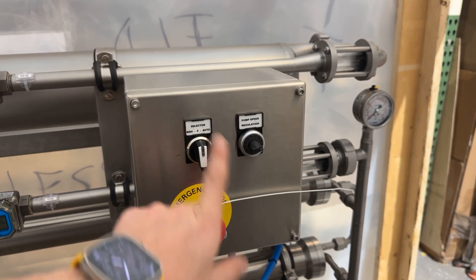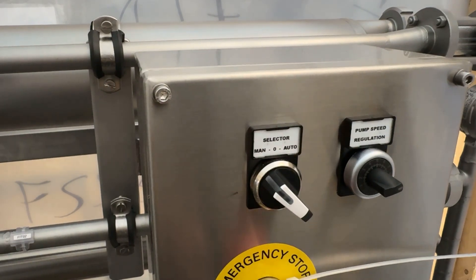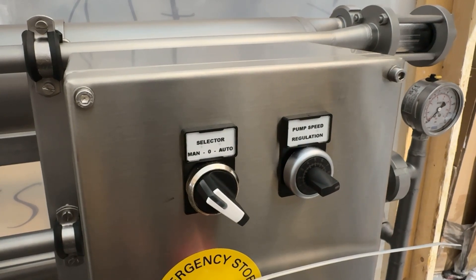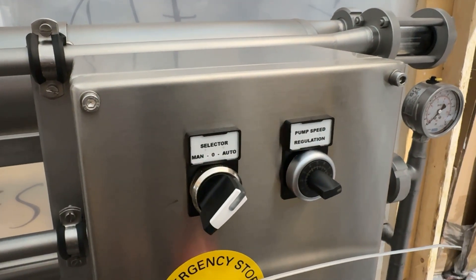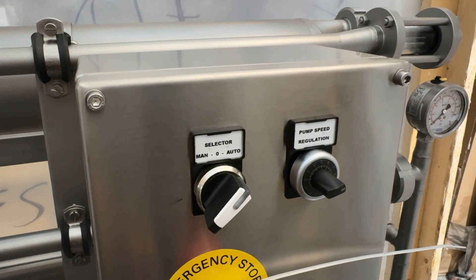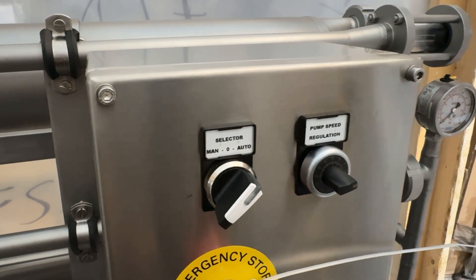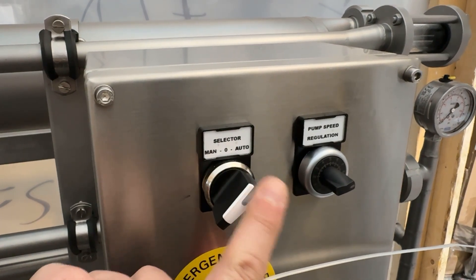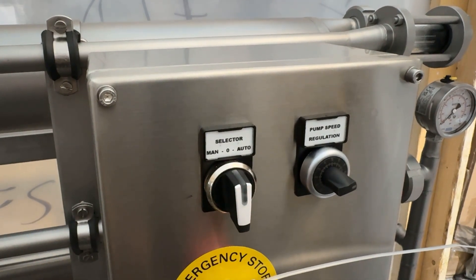Fouling is the technical term for membrane buildup. You also have a selector for manual and automatic mode. In manual mode the potentiometer is regulated manually, so you have to slowly speed up and slow down the system. In auto mode — another safety feature — the pump will ramp up slowly when you start it, because if you start the pump really fast it could potentially cause some damage depending on the operating conditions. The pump manufacturer recommends a certain ramp-up rate, so to remove user error we have a simple selector with a potentiometer that will avoid any kind of conflicts. And that's the off position — that's it guys.